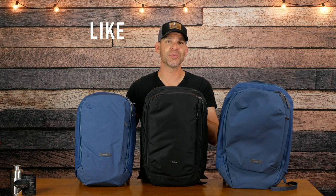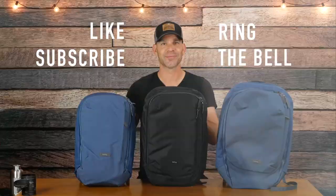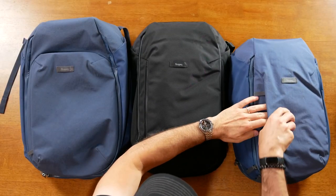That's about it for the outside. Before we get into the bags, I'd love for you to click the like button, subscribe button, and ring that bell to check out all our future reviews. Thanks!